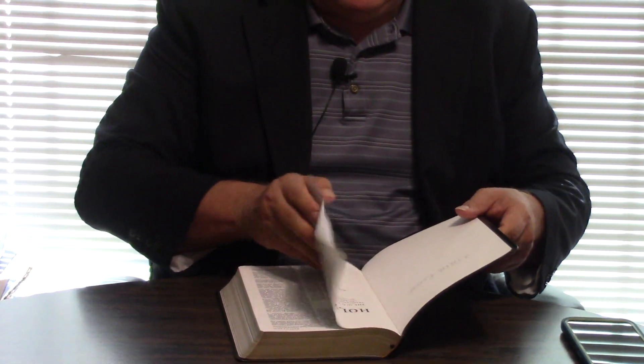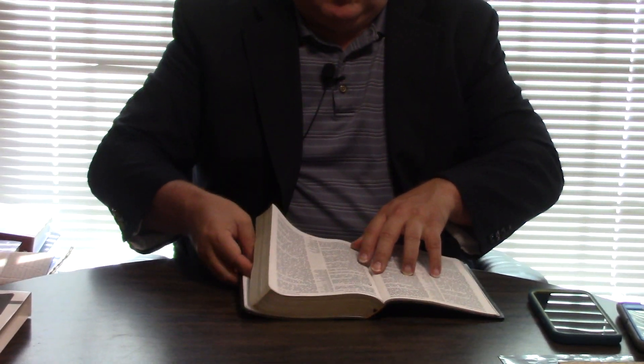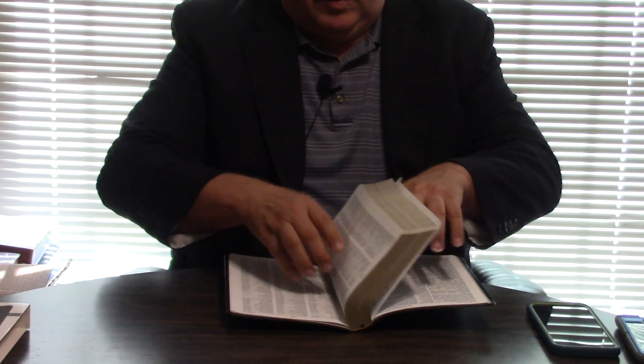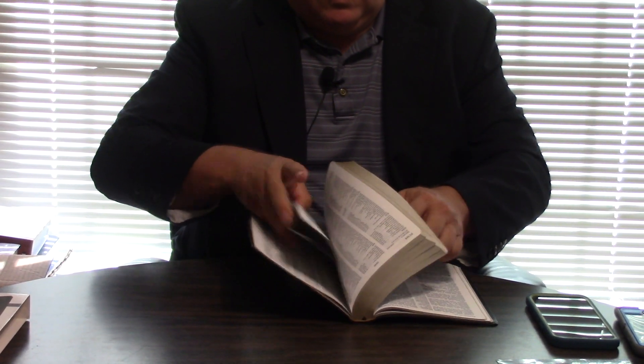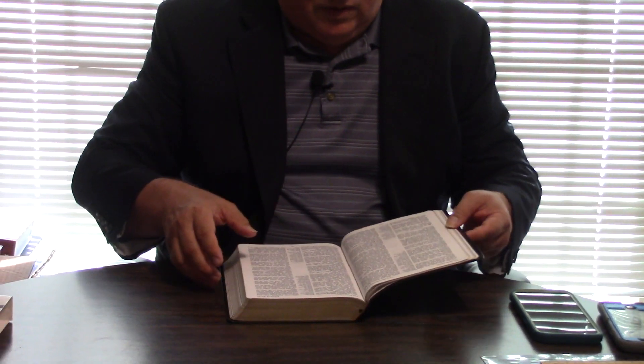And if you break a Bible like this in, you need to. This is called relaxing the spine. Especially on a Bible like this, even though it's a Smithsonian, you'd still want to do it — it'll just last you a real long time. But you see in Exodus 30, it's doing good.